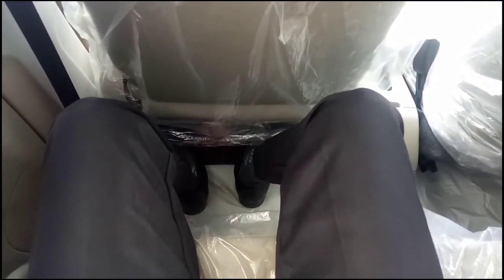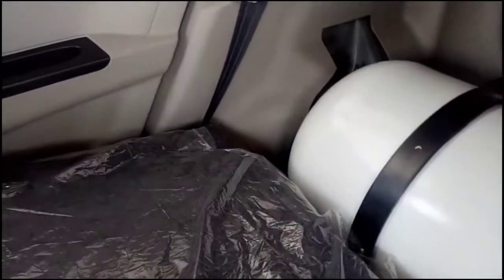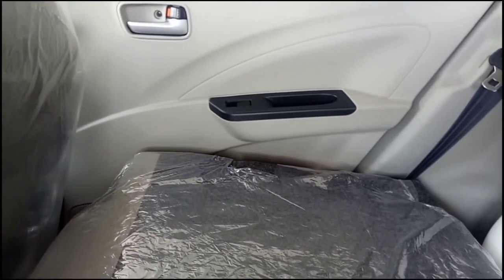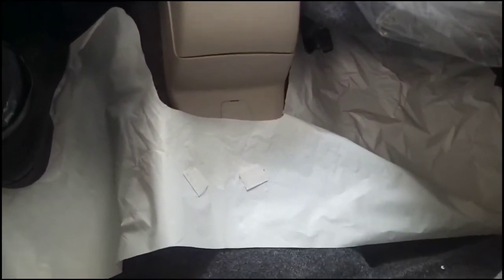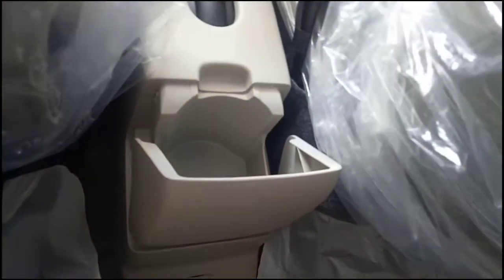In the second row of the Maruti Suzuki Celerio, the co-driver seat is not all the way ahead and you can stretch your feet under the seats. Knee room is okay. A fire extinguisher has been provided below the co-driver seat. Under-thigh support is okay, headroom is good, and in terms of shoulder room you can fit two adults and a kid in the middle. The rear seats offer 60/40 split, and there is a small hump in the floor. A cup holder is provided at the rear, showing attention to practicality.